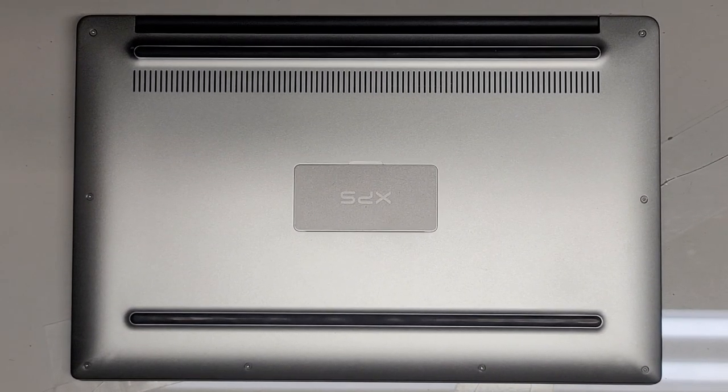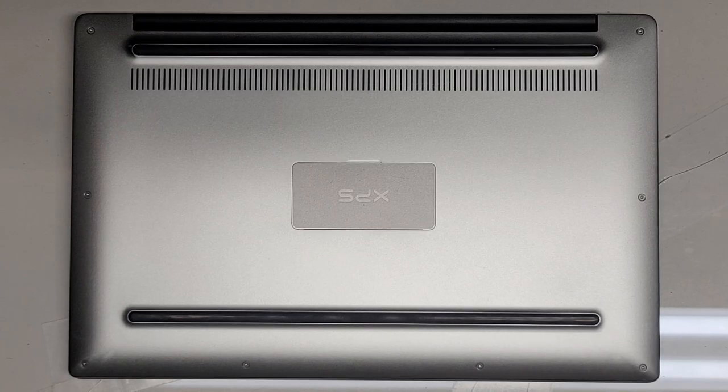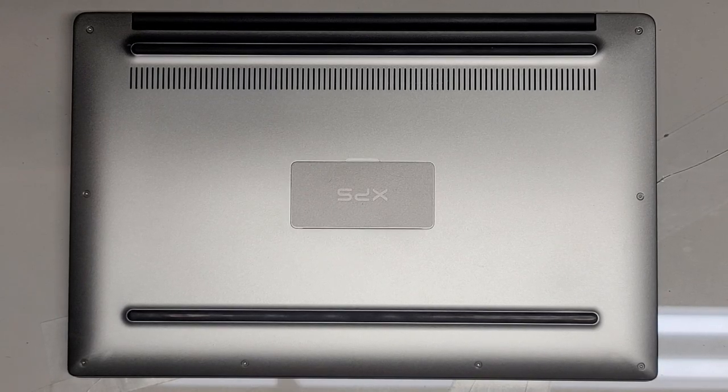I'm going to show how to open up and disassemble this Dell XPS 13 9360. This actually has an issue with the screen — it just stays black, nothing happens — so hopefully replacing the screen is going to fix that.